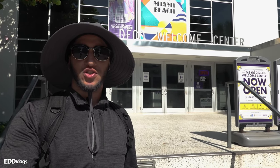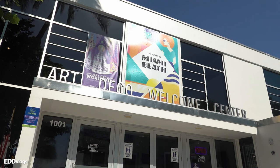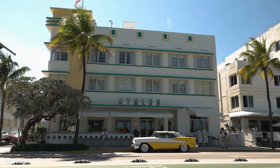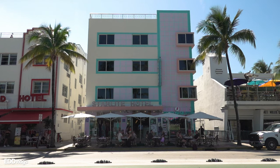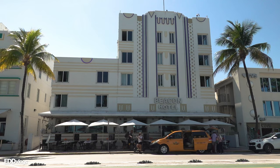If you like architecture and want to see more buildings like the one I just showed you, definitely check out this building right here — this is the Art Deco Welcome Center. From what I've read online, they give you a map so that you can spot these buildings throughout Miami Beach, and they also tell you more about their history and significance. Definitely check it out if you like architecture.